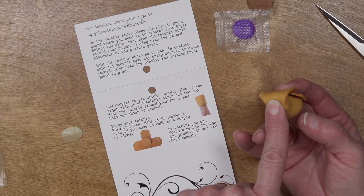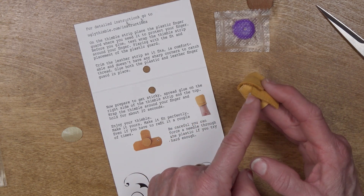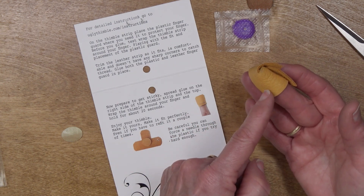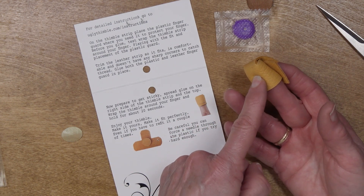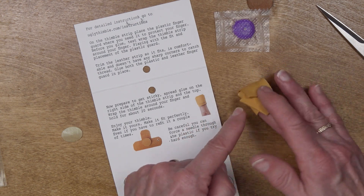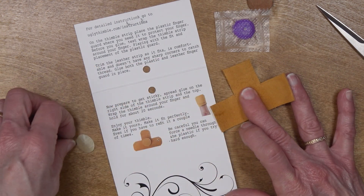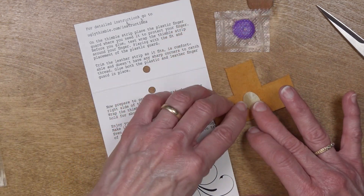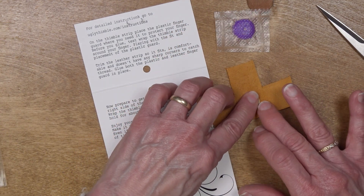So you have to decide before you start where exactly you're going to want to use this thimble. Are you going to want the finger guard at the top, or are you going to want it here if you were going to use this area to quilt with? I like to quilt with this part of my finger, so that's where my thimble guard is going to go. I'm going to put it right there.